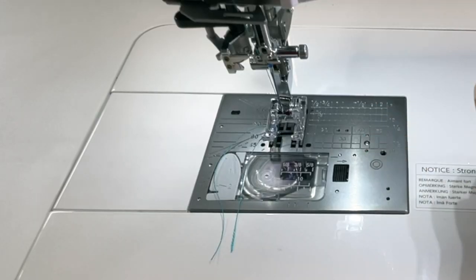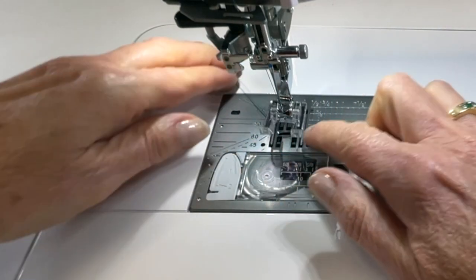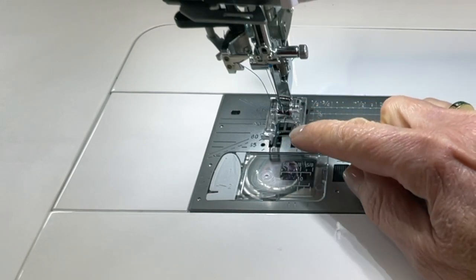Before we get into those, I want to talk about how to set the machine up with the correct presser foot and needle plate to get everything ready to do that satin stitch. Because it is really a zigzag stitch, you want to make sure you have the zigzag needle plate in. You also want a foot that will allow you to form that stitch. I like to use the F2 foot. You could use the F foot as well — both will work really well. The F2 just gives a little bit better visibility, so I like to use it.